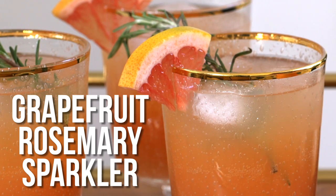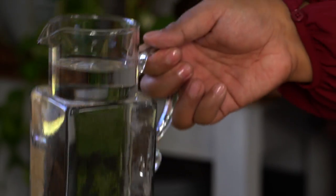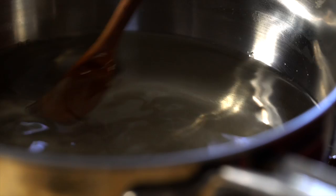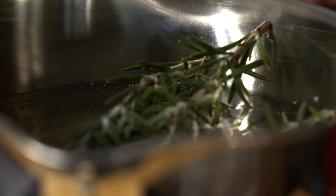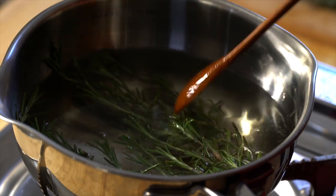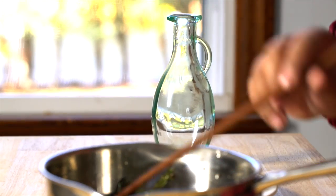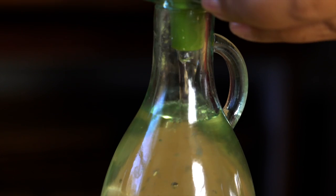Last but not least, my favorite recipe of all — a grapefruit rosemary sparkler. First, we're going to make a rosemary-infused simple syrup. In a saucepan, combine water and sugar and heat it up. Once it begins to simmer, add some fresh rosemary sprigs. You can use a spoon to press it and release more of that flavor. Then turn off the heat and let it sit for about two more minutes. Once it's completely cooled, transfer it — and that's it for the syrup.